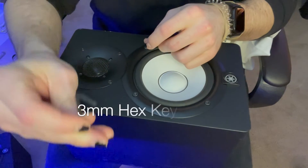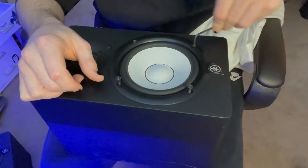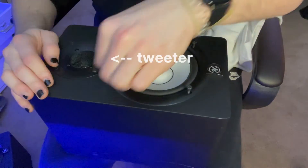I'm gonna go ahead and start taking these speakers apart. You want to use a 3mm hex key to take the screws out of the woofer and the tweeter.